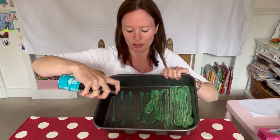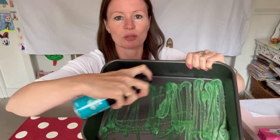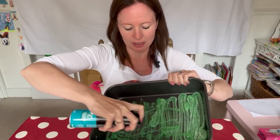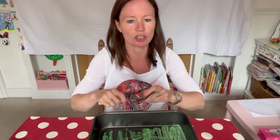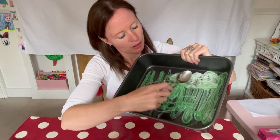Smells very good. So I'll spray it all over. As you can see, I'm spraying it into my baking tray to cover the whole tray. Might have to shake it a bit more. Spray a bit more and then I'll take my spoon — or you might have a spatula or something else — and I'll spread the foam around.